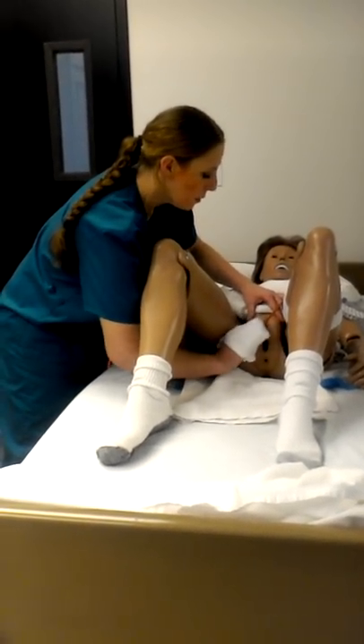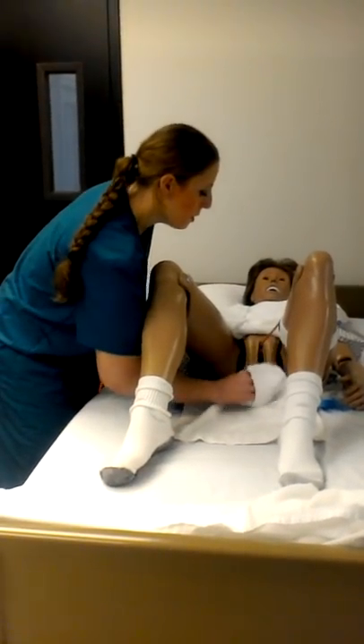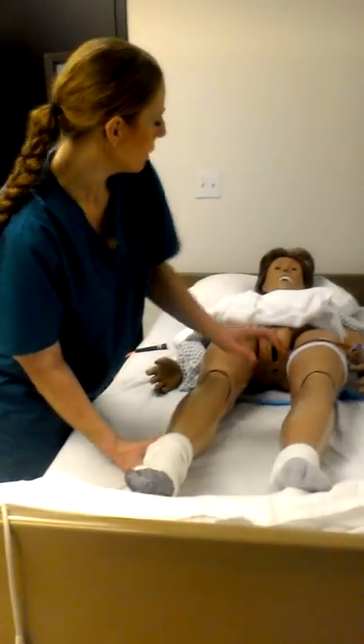Lift. Lift. Lift. Lift. Pat dry. Legs down.